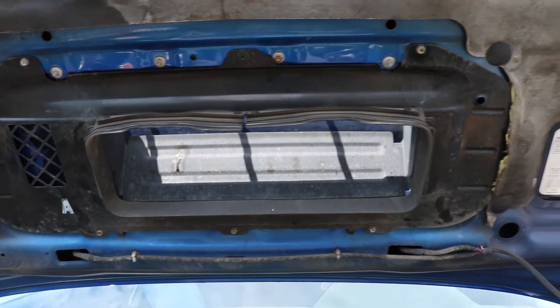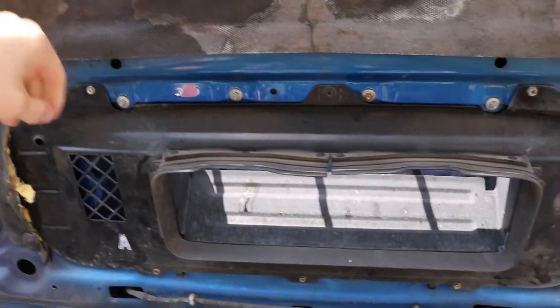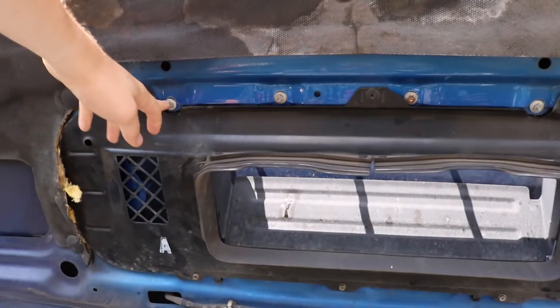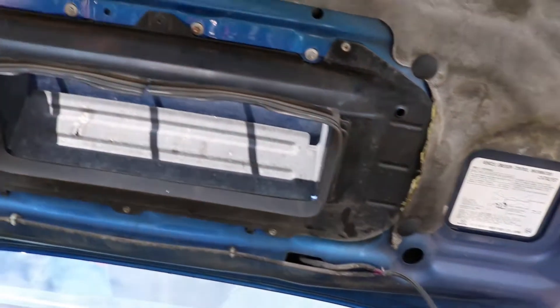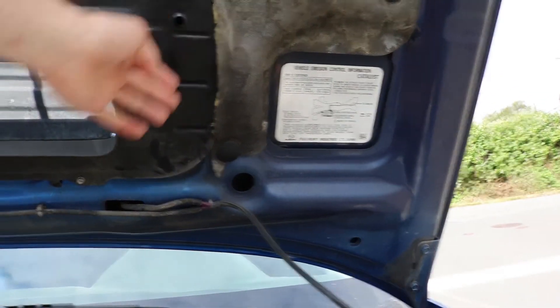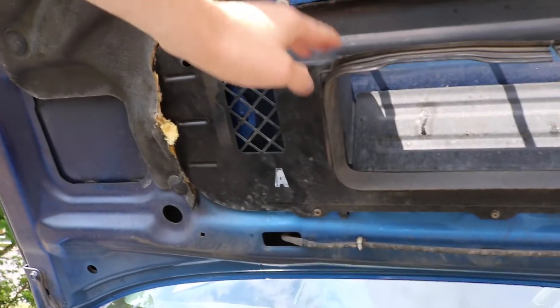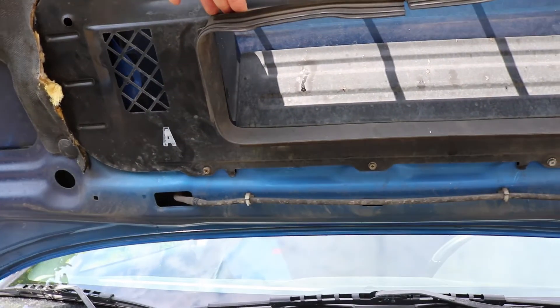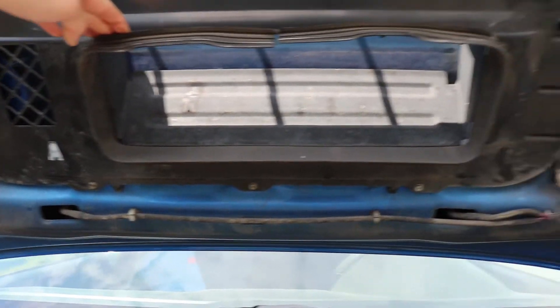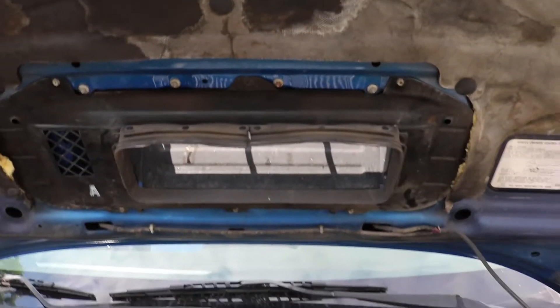All the hardware is exactly the same for each hood scoop, so you take one off, pop the other one back on, and retighten all the bolts along the way, then pop this trim piece back in. This can be a little bit tricky getting it into place — it's a little bit warm — but it's a pretty easy job overall.